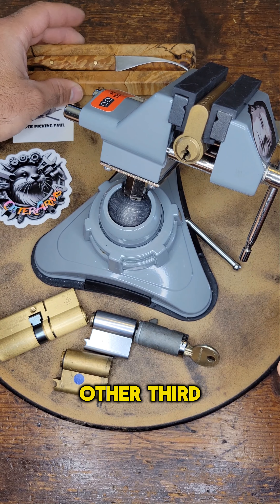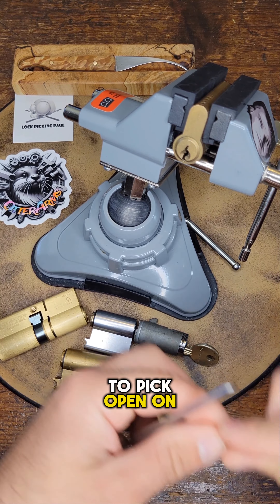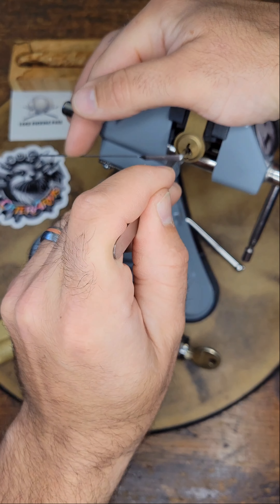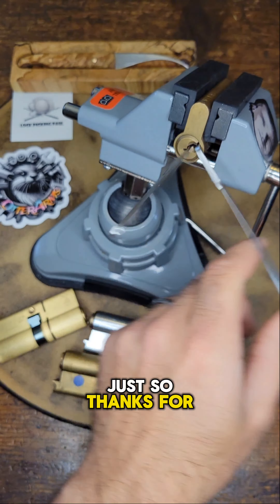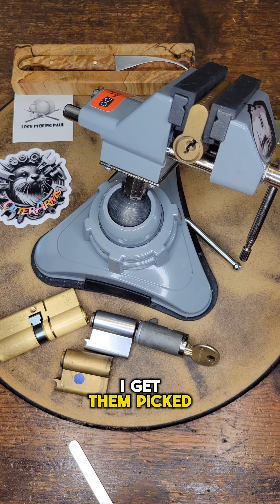I did receive this other third half euro cylinder that I have in the vise here, that I'm going to try to pick open on camera with a rake. I know Nigby likes it when you go really fast. So thanks for the package — I'll be sure to send these along as I get them picked.